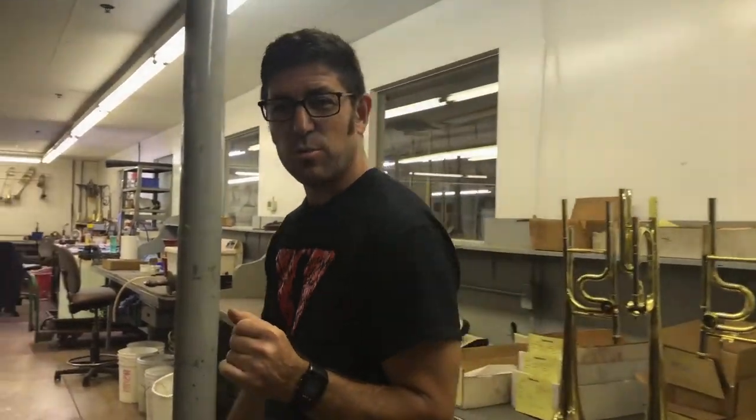Hi, I'm Christian Grieger with Edwards Instrument Company. Many people say, well, how many mounters do you have? One. He's not here today, so we thought we'd give you a little tour of his workstation.